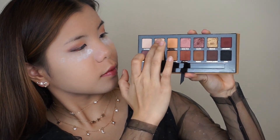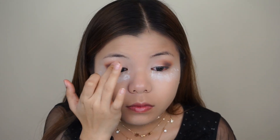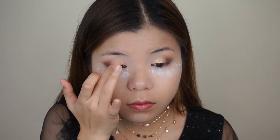After that, I'm going to take my finger and dip into the shade Glistening and I'm going to apply this shade from the inner corner to the middle part of my eye. Using my finger again, I'm going to dip into the shade Bronze and I'm going to apply this shade on the middle of my eye.